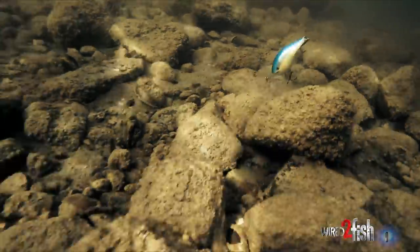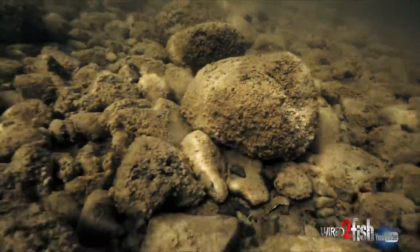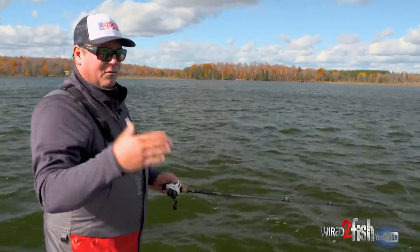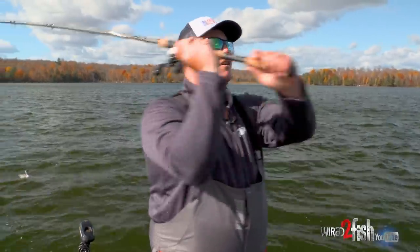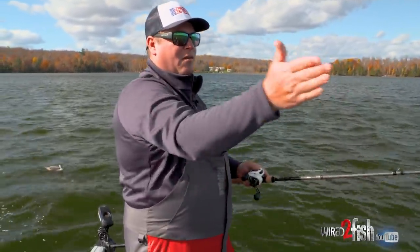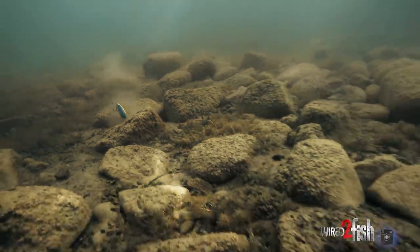That just keeps your bait in the strike zone, like paralleling a grass edge. If the bass are on the edge of the grass, you want to cast parallel and keep your bait in the strike zone versus casting perpendicular to it — it just ups your odds. So that's kind of what I'm trying to do, feel my way around. There's a rock spine and I'm trying to get that perfect cast.